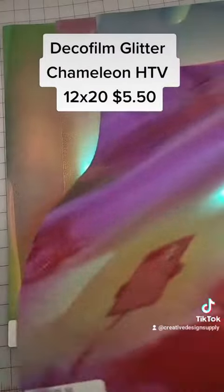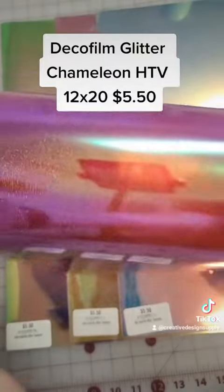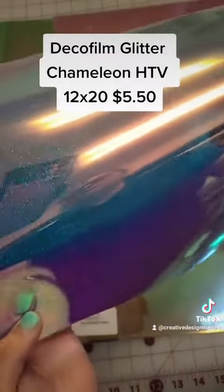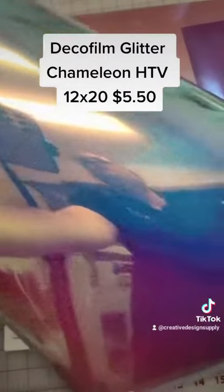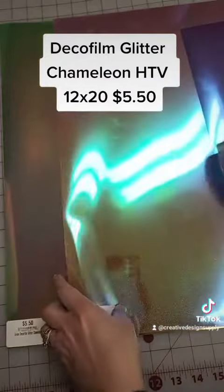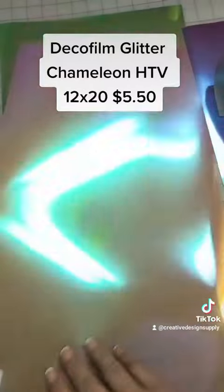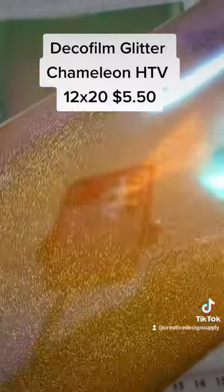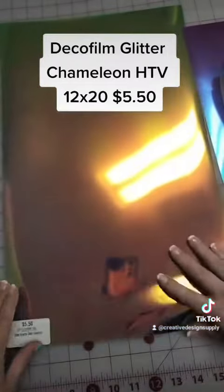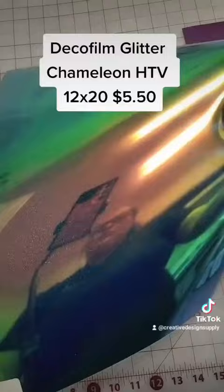Now, this is the red — trying to get it out of the glare so you can actually see it. And then here is the really popular blue that turns to a yellow. Gold. Alright, and then here is our yellow. And your green.